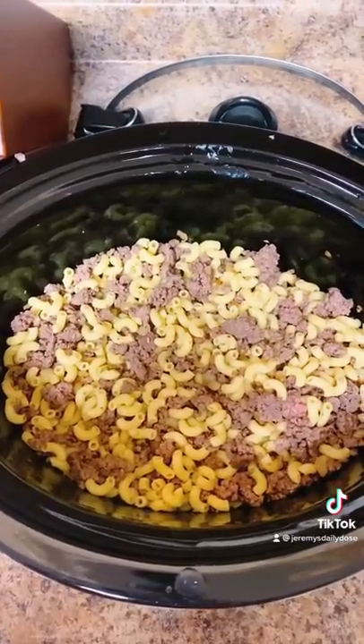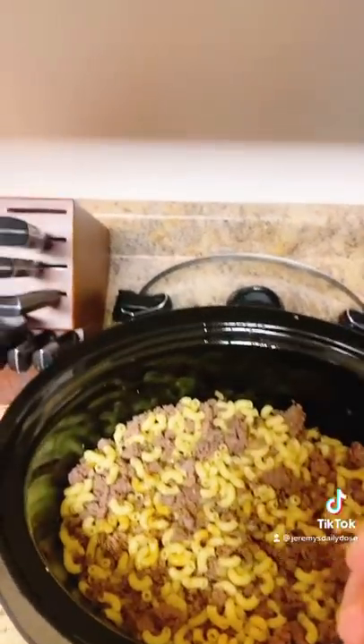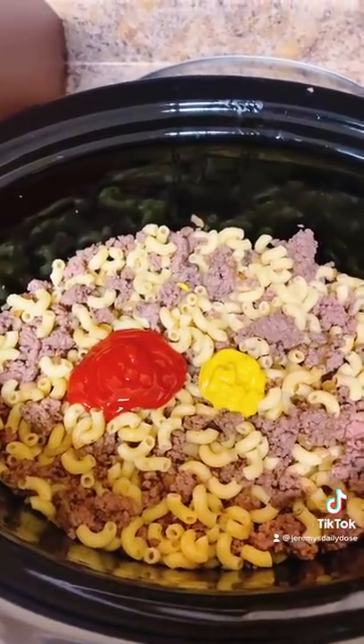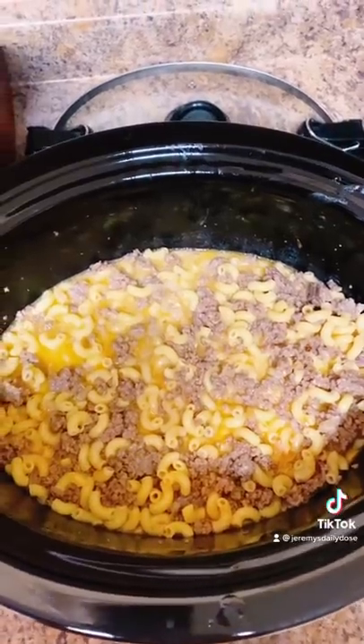Add your elbow macaroni and stir well. Add three or four dashes of Worcestershire sauce, about a tablespoon of your favorite ketchup, and about two teaspoons of your favorite yellow mustard. To that we add three cups of whole milk and a third cup of melted butter, stir well.